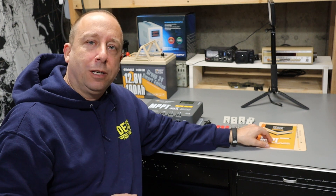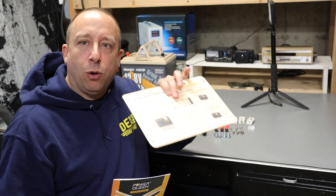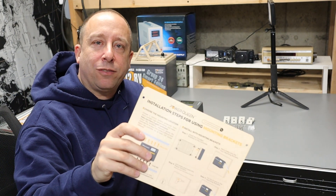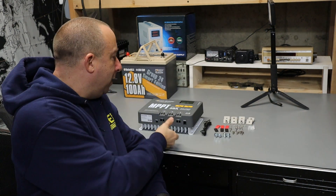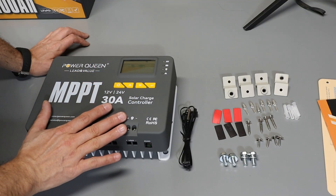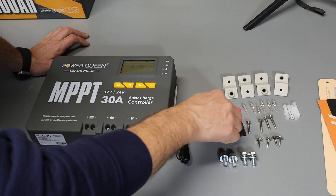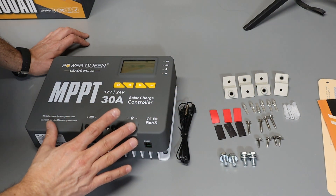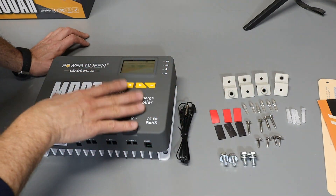Now that we've spent some time on the battery, let's take a look at this solar charge controller. Just like with the battery, this video is not intended to replace the well-written manual and quick start guide included. The quick start guide also doubles as a wall template to locate holes for mounting. In addition to the documentation, we get a temperature sensor that plugs into the bottom, some shrink tubing and wire terminals, and wall anchors, screws, and brackets for wall mounting.